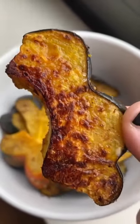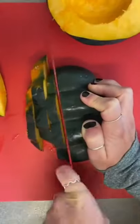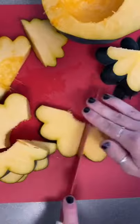It is squash season and I'm going to show you how to make the best and easiest acorn squash recipe. Just slice your squash in half and scoop out the seeds, then slice it into pieces parallel to the stem. You can slice those pieces in half as well.